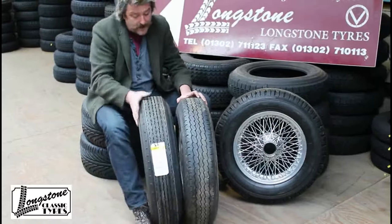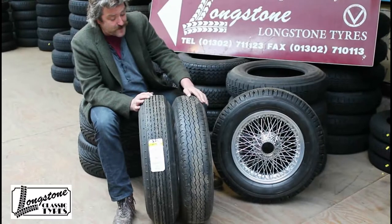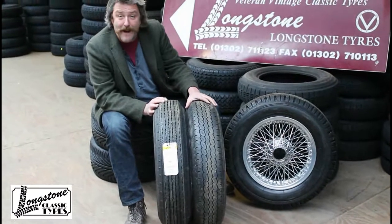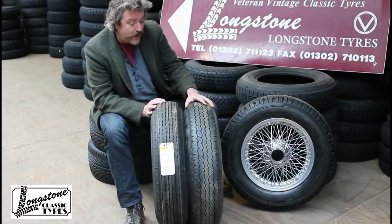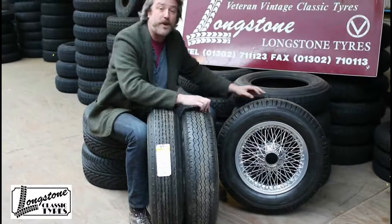Avon have made a 670-V16 turbo steel, and there it is. It's pretty close — it's a bit smaller in diameter — but it's a pretty good piece of kit. A lot of people that have fitted these tyres have been very happy with it; they do think this is a good option. So well done Avon for making a tyre that we need in this size — that's the 670-V16 Avon turbo steel.